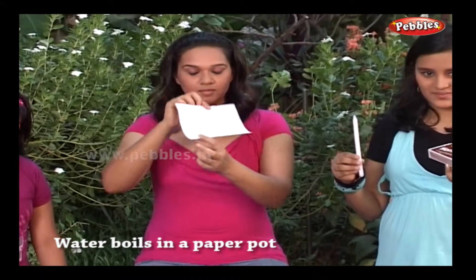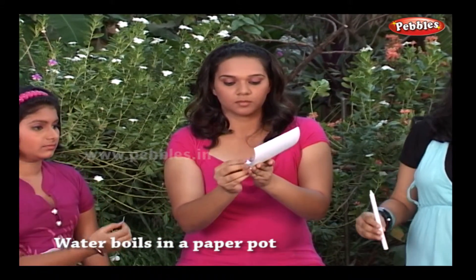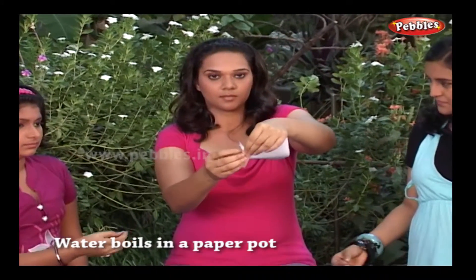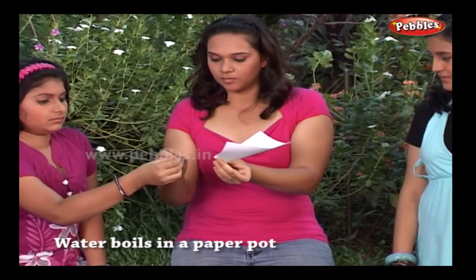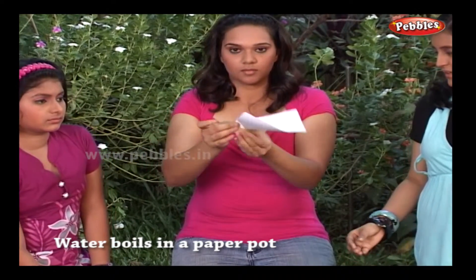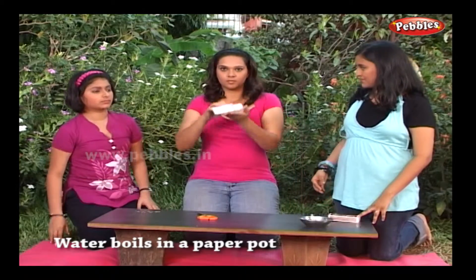Can you boil the water in a paper pot? Make a paper pot with the help of the clips. Join the corners and fix them with paper clips. Take care — water should not leak out from the edges. Your paper pot is ready.